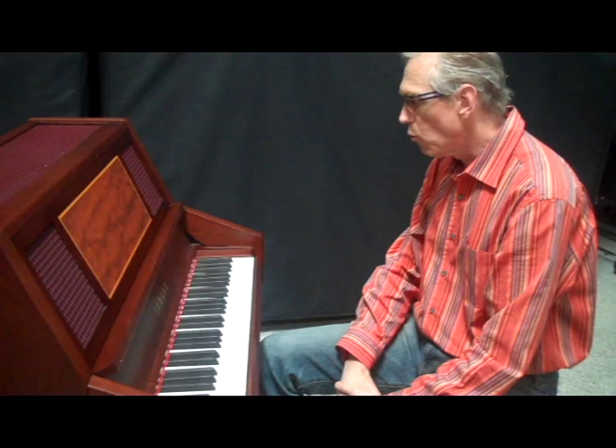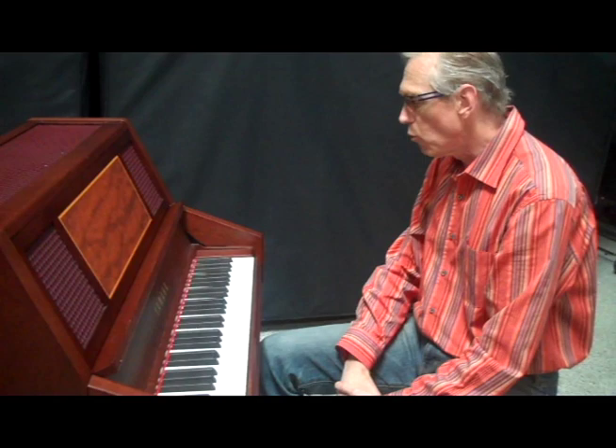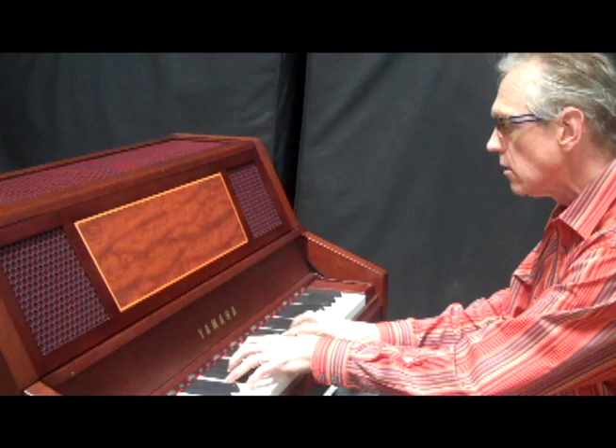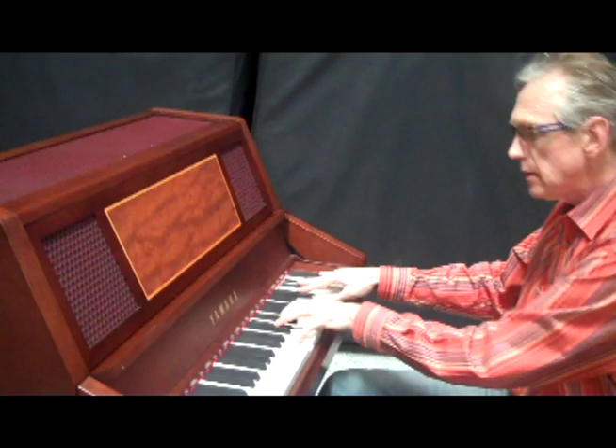Additionally, with the Keyed Glock you have a lot of technical things possible that are very difficult or impossible on a normal Glock — that would be fast arpeggios, fast runs that can't really be played on a Glock, large chords, or just a complete smear.